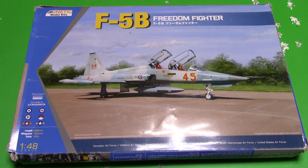I'm going to have an in-box preview look at this model here, which is the Kinetic Model F5B Freedom Fighter in 1/48 scale.